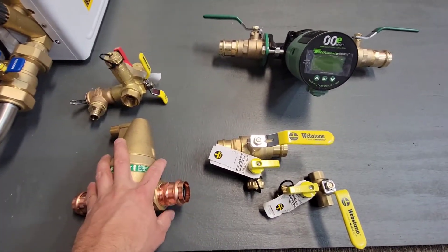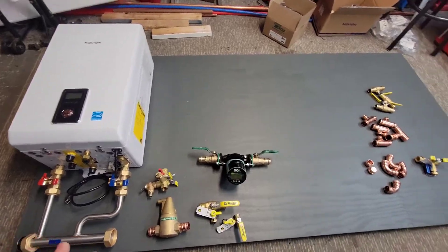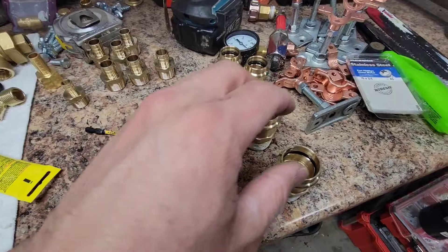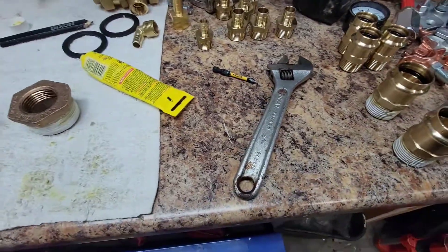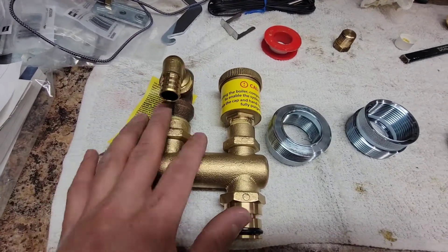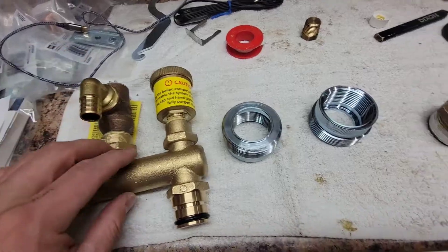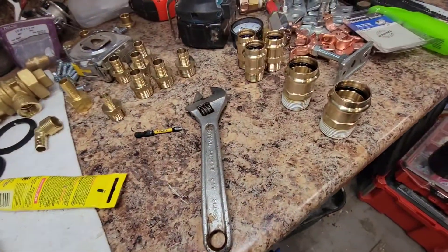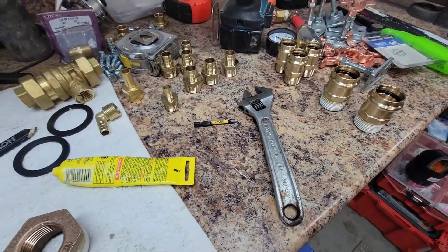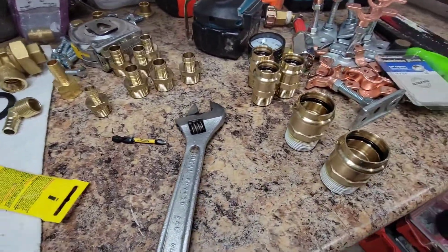Right now we just have all our parts scattered around and we're planning out how everything's going to lay out. I'm working on getting all these threaded fittings together. You can see I'm assembling — pressure relief valve, another air separator for the boiler itself. I'm doing this one with ProPress; past couple ones I've done fully threaded systems. I've done ProPress systems. This is a mix of both.